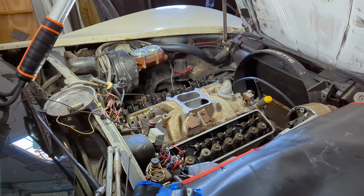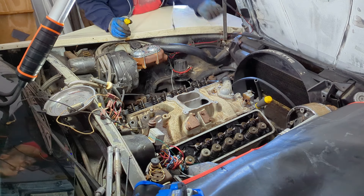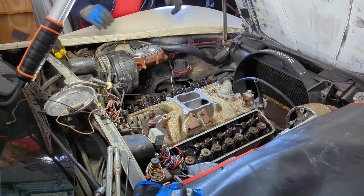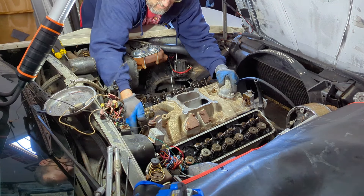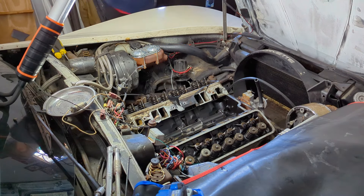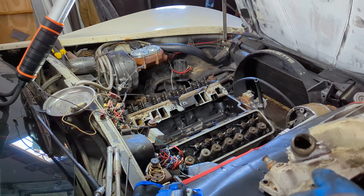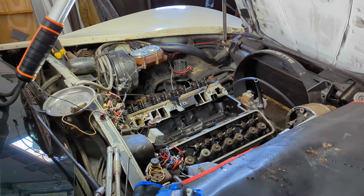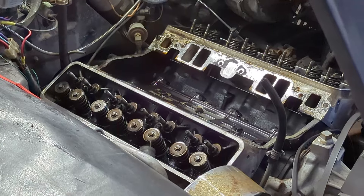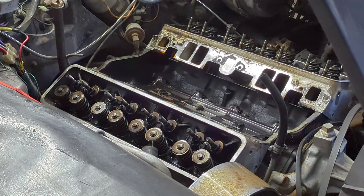The moment we've been waiting for — time to pop her lid. She probably wouldn't have made it through the summer without overheating because there's all sorts of crap clogged up inside of there. I'll be willing to bet she's all clogged up through all her passages. I've already broken loose all of these. When putting them on you don't want to use an impact, but taking them off won't hurt them.